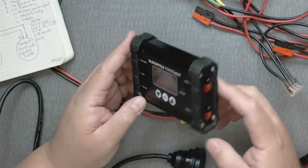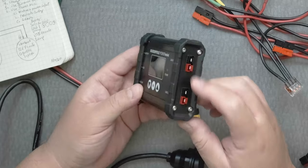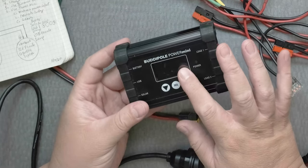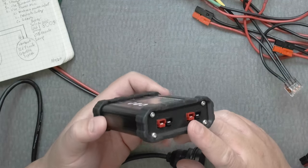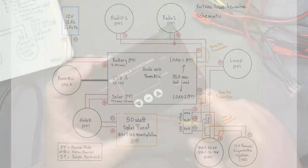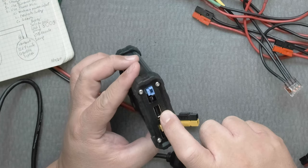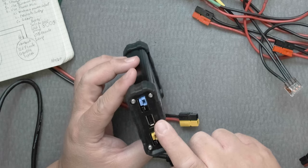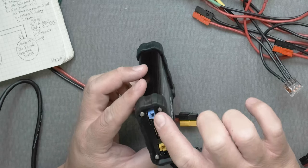The Buddy Pole Power Mini is specifically made for ham radio operators because it uses Anderson Power Poles. It's very easy to program and pretty hefty in terms of load — you can go up to 35 amps continuously. This is the Buddy Pole Power Mini 1, which has a USB-A that goes to 1.5 amps at 5 volts. The Power Mini 2 goes to 4 amps. These are color-coded.